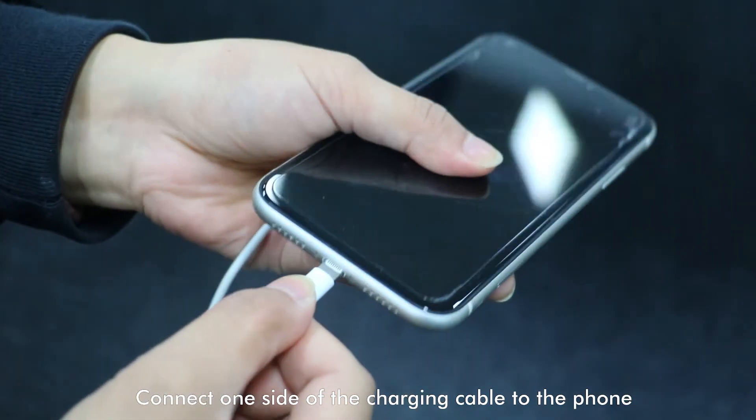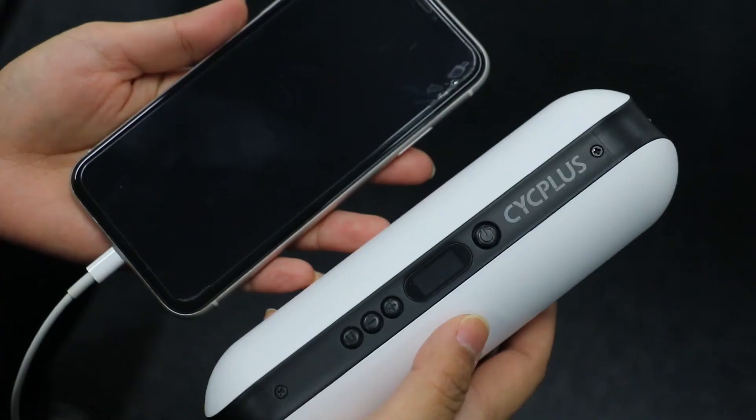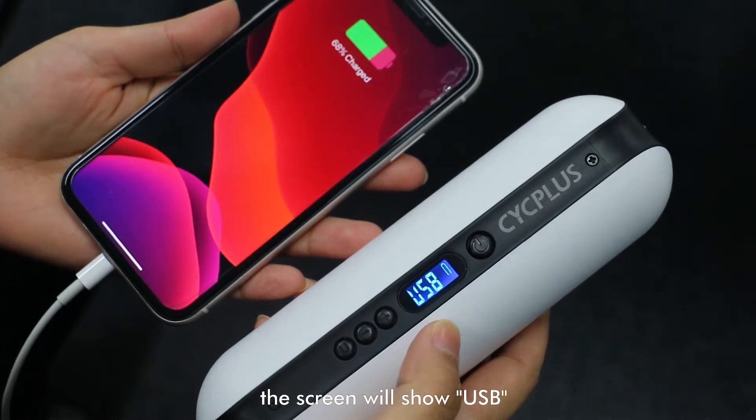Connect one side of the charging cable to the phone and connect the other side to the pump. Long press the power button to charge. The screen will show USB.